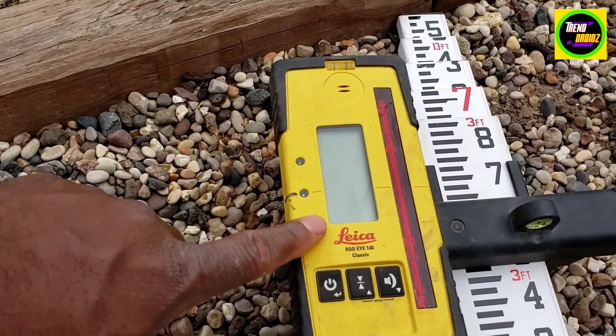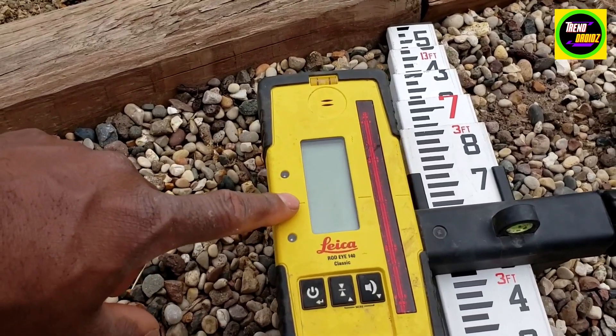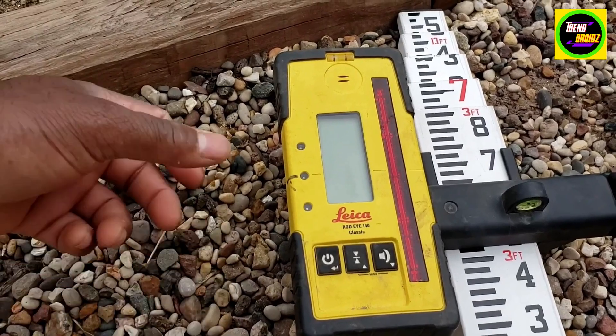When it's low, it's going to beep slow. When it's high, it's going to beep fast. And when it's dead on, it's a solid beep if you want to use the volume. I don't really use the volume — I just look at the colors.